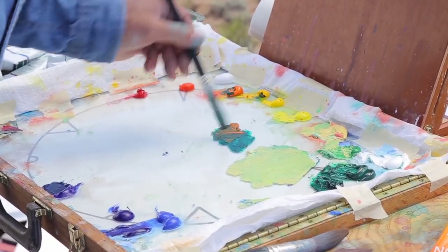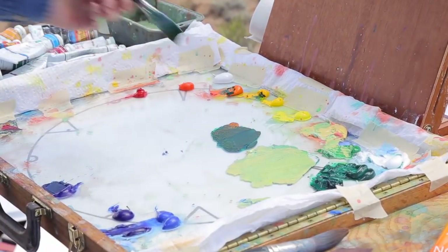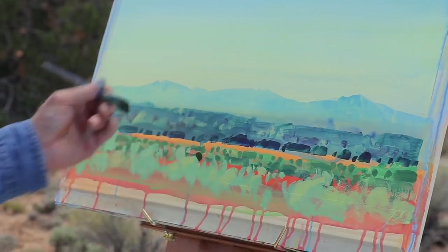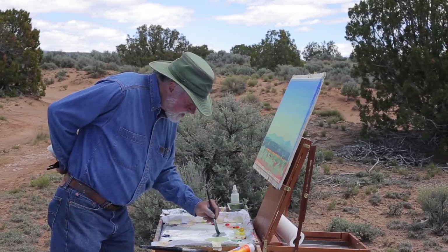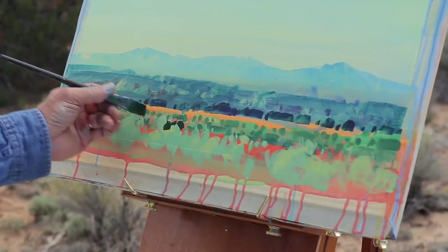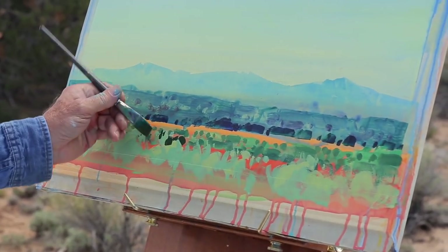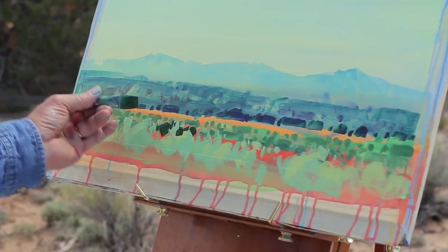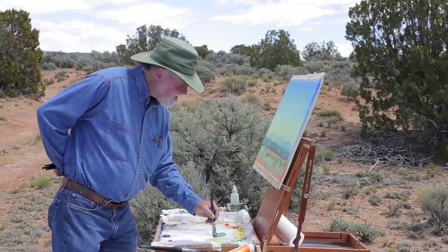I'll use a phthalo green and cadmium orange — that's kind of the color I'm seeing out there. Let's weave this in; it should be a little darker pattern. Phthalo, as I mentioned, is a very dark value color, so let's pop that in and weave it through this area. If I want to set off that orange, coming in with a dark value against it will really make that come to life.